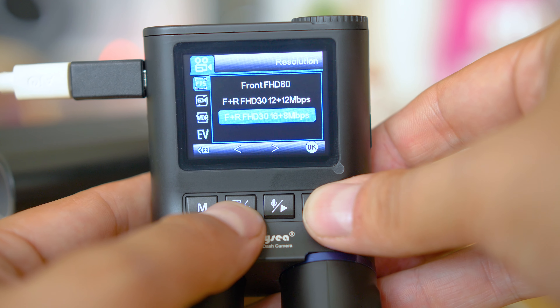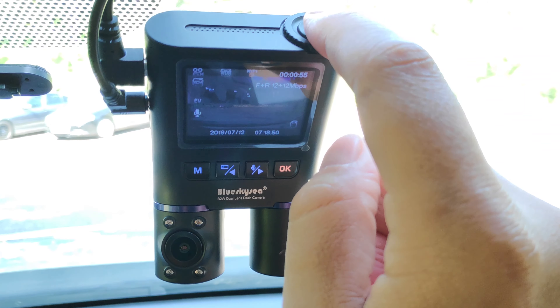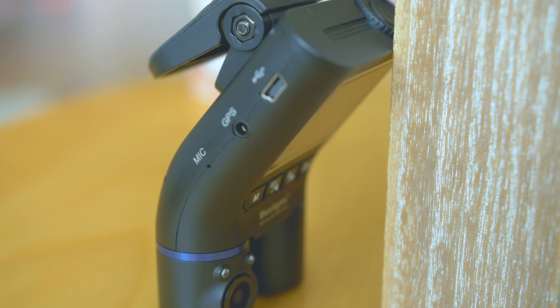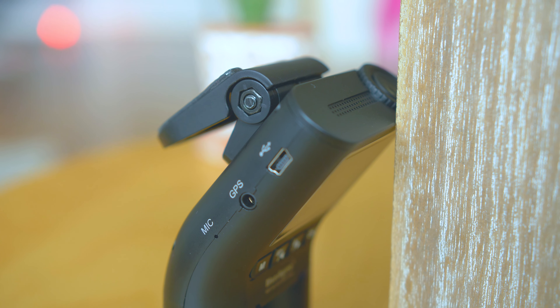I liked a lot the extra-large button that lets you mark a video as an emergency. This can come very handy when trying to highlight a file — for example, you spot someone driving through a red light and you want a video not to disappear among the many other files. Just press the button and you can afterwards retrieve the file from the emergency folder.